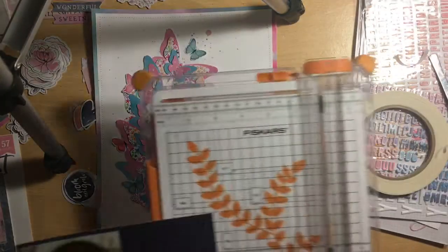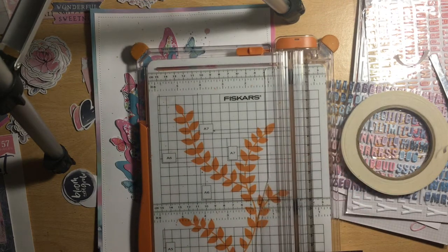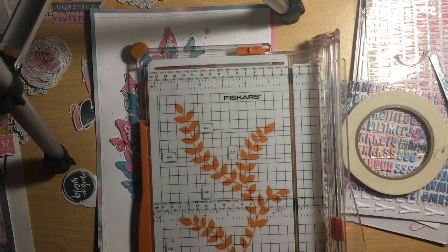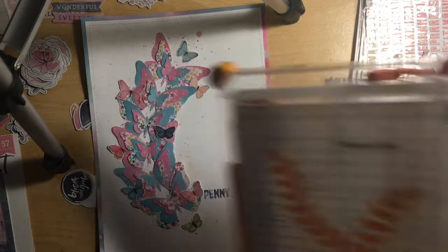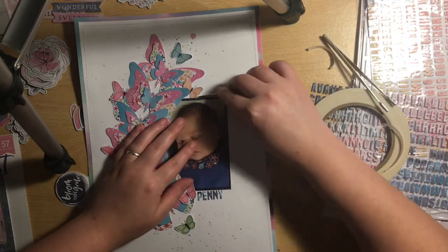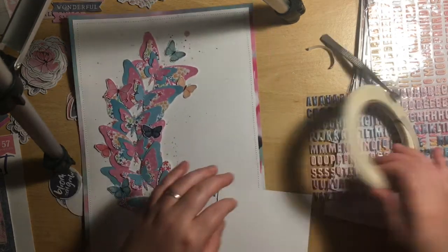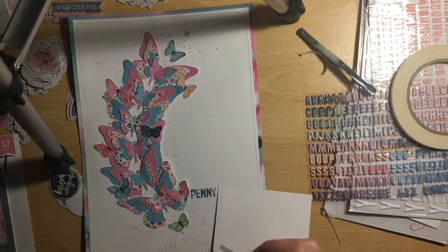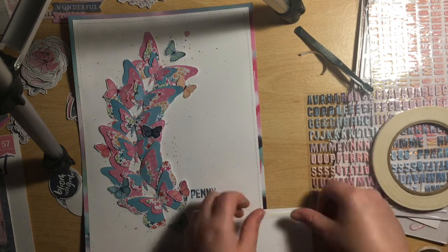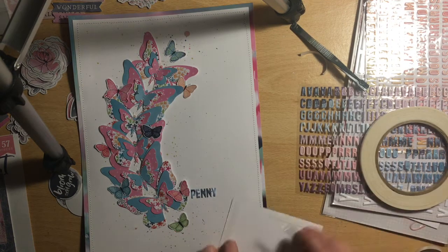I do need to straighten up the title as well, but I'm really pleased with how the page has turned out, even though I didn't use stars like in the original sketch. I think a sketch is there just to inspire you — you don't have to follow it exactly. Where there were stars, you can use a completely different shape: hearts, butterflies like I have. I'm sure the other ladies this month will show lots of different ways to interpret the sketch to suit your theme and photo.